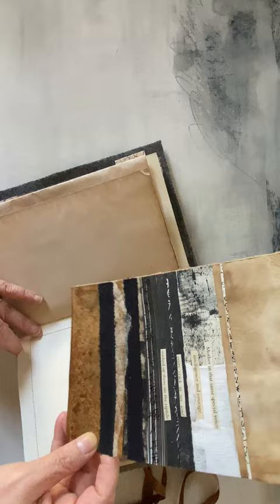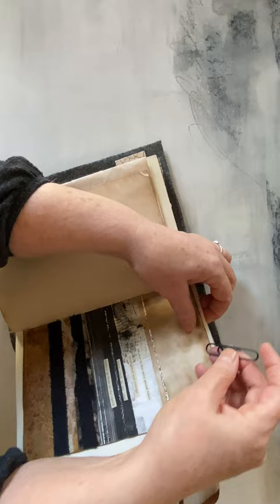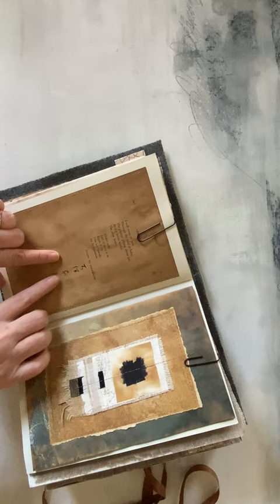This beautiful collage work with a little poem that I created. Sometimes I like to just put them in like that so you can move them around. My favorite Japanese poetry, more collage work.